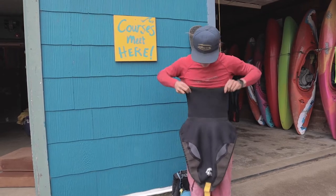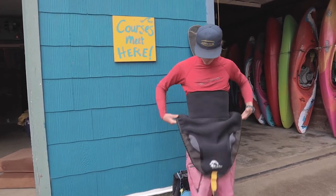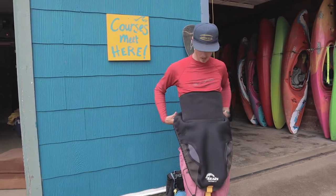You want your skirt nice and high up so that your hip bones are underneath the tunnel of the skirt, and that way it's going to sit at the right spot for the cockpit of the boat.